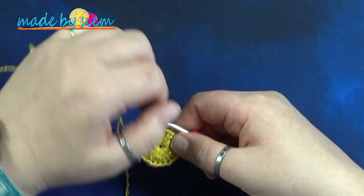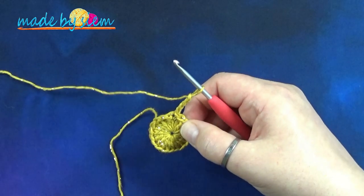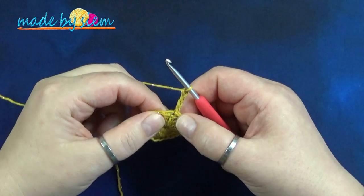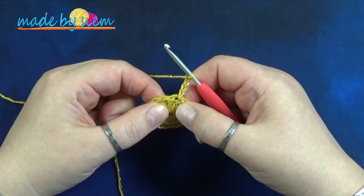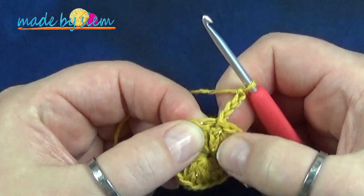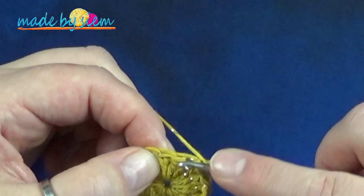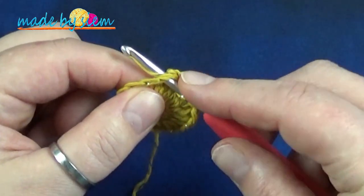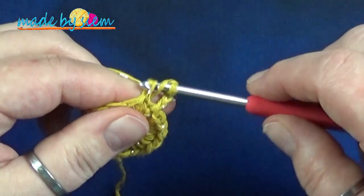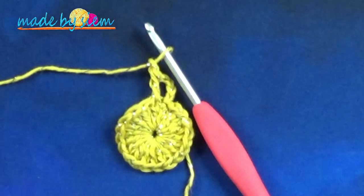Ronde nummer 2. Vier lossen: 1, 2, 3, 4. We doen vier lossen omdat het staat voor het eerste stokje plus één lossen. Dan beginnen we aan de herhaling voor deze ronde: één stokje in de volgende steek en één lossen. Dit zijn de drie lossen van de vorige toer, en dan is dit je volgende steek. Je steekt onder de twee lusjes door, slaat de draad om de naald, steekt onder de twee lusjes door, haalt de draad op, omslaan, onder 2 door, omslaan, onder 2 door, en dan één lossen. Dat is de herhaling voor deze toer.